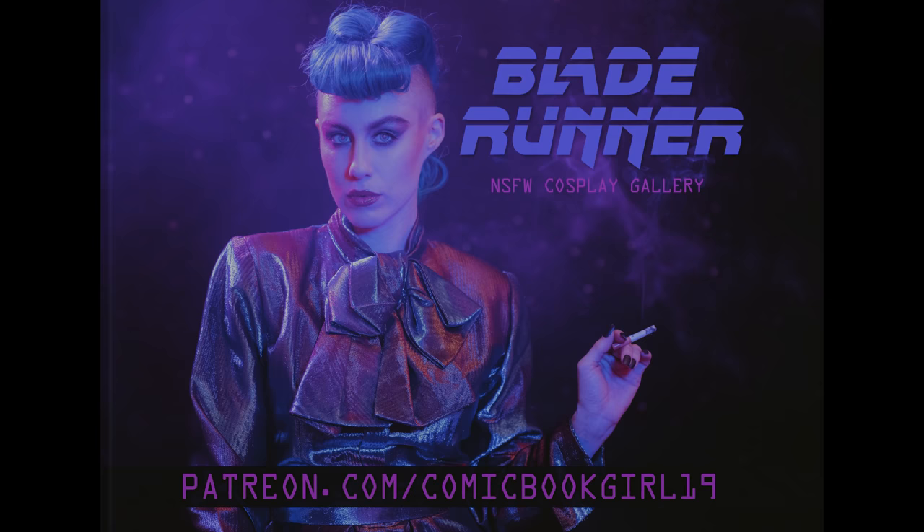I hope you guys enjoy this set. We are really proud of it and appreciate all of your support here on Patreon, and hope to bring you more sexy replicant shenanigans later this year.